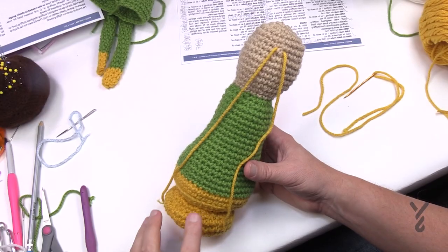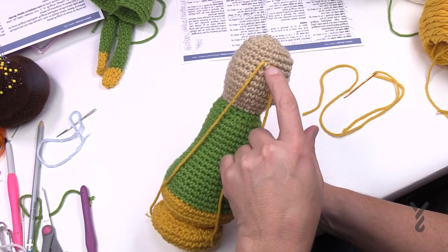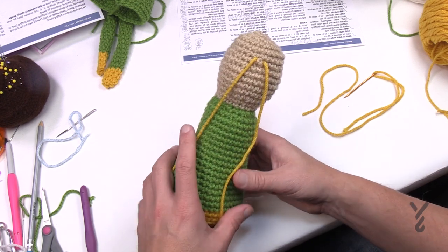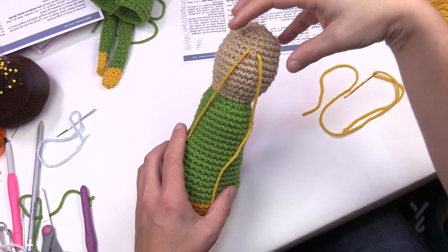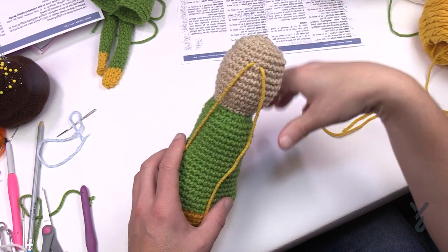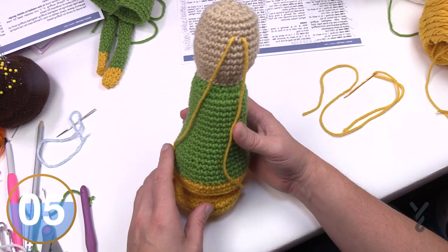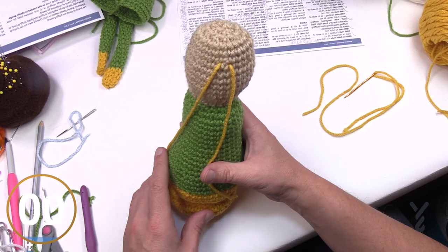Locate between the 35th and 36th rounds in the head — the head started at round 28, so count from there. Put a stitch marker there — when you apply the beard it'll be really high, and when the hat goes down it'll cover the top of the beard section so it's well hidden. Make sure you have what you think is the right side of your work, look at your stitch work and determine that. Locate that position for the beard and we'll move on to the beard next.